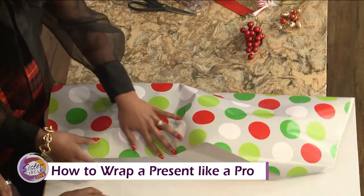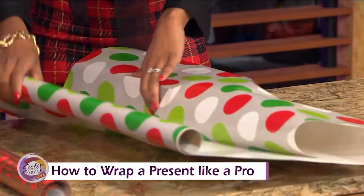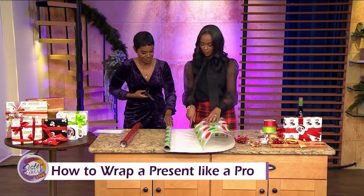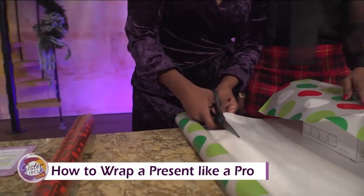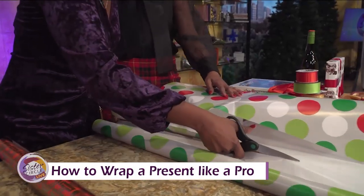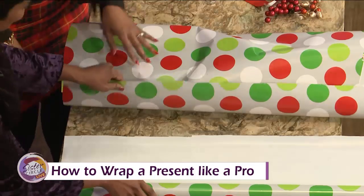We don't want anything too short. We're going to do that about three-quarters of the way — we've got some extra here — and then we're going to take a nice big cut. People just be judging me and how I do my little crafts and stuff. Don't let them judge you. It's the thought that counts. You did it perfect.